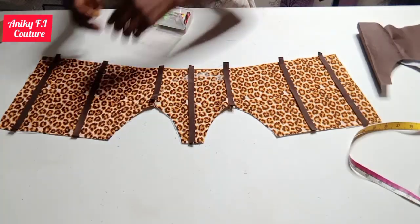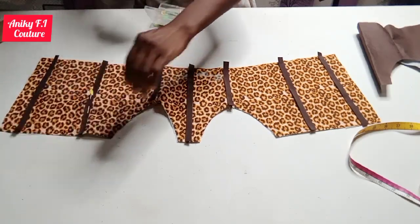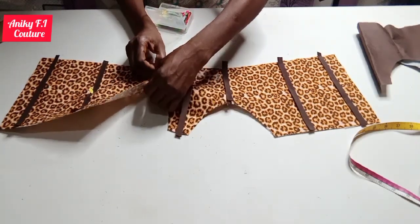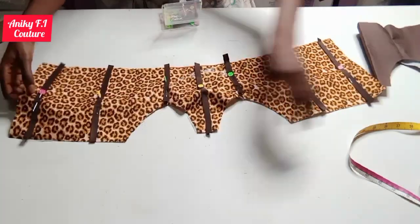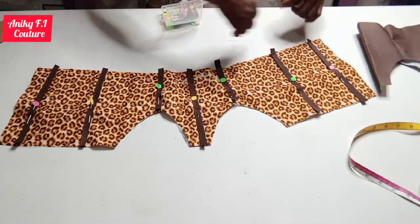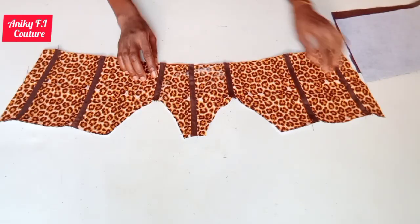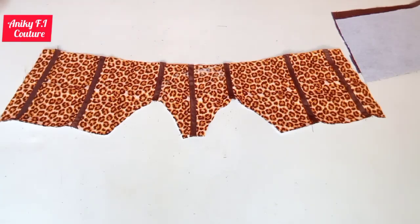Now I'm going to place my bias tape on the lines and cut them out one by one. I'm done cutting my bias. I'm using pins to hold the bias down on the lines, then moving to my machine to stitch all the bias on both sides one by one. I'm done stitching all the bias on both sides.